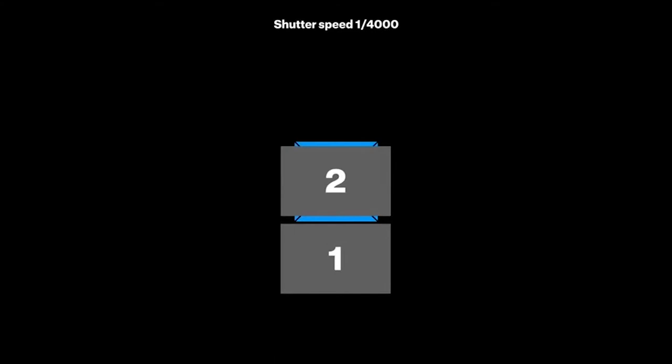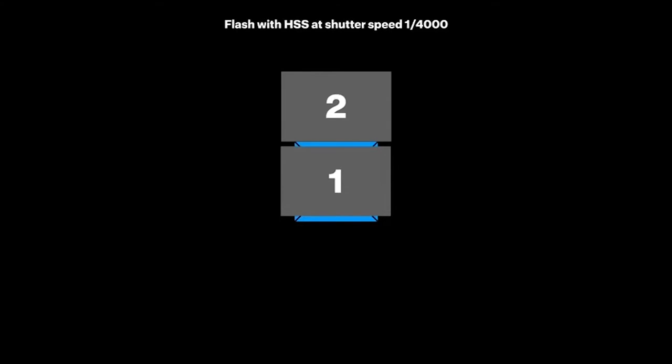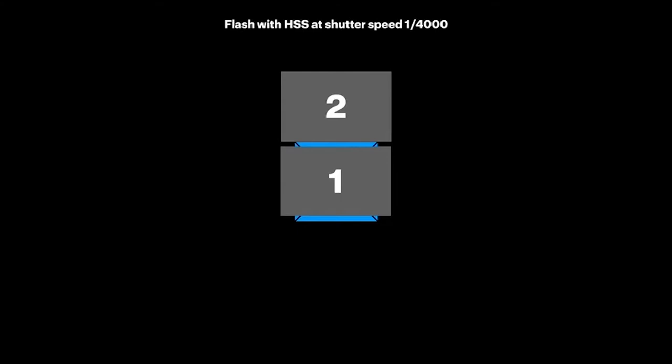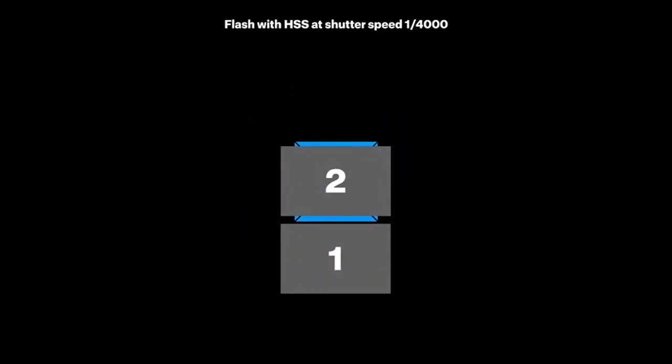When we say high speed, it does not mean you can freeze high speed motion with it — it means the flash can synchronize with the high speed shutter. With HSS enabled, instead of flashing once, it sends out several pulses of flash. As the first curtain starts moving, the flash starts to pulsate — boom, boom, boom, boom — and the whole sensor gets an equal amount of light, giving you a perfectly evenly lit picture.